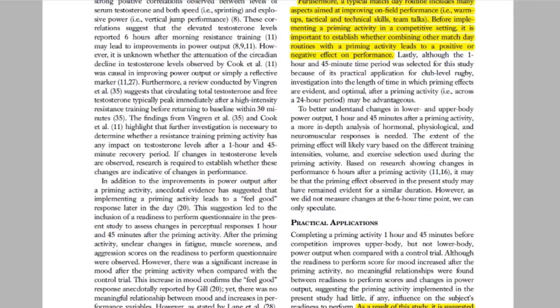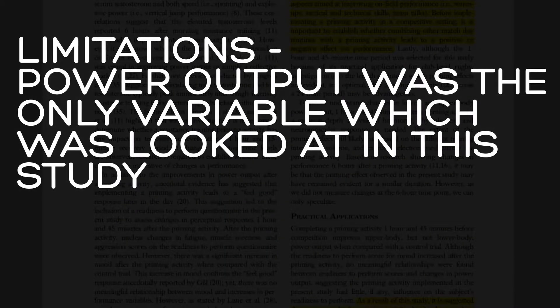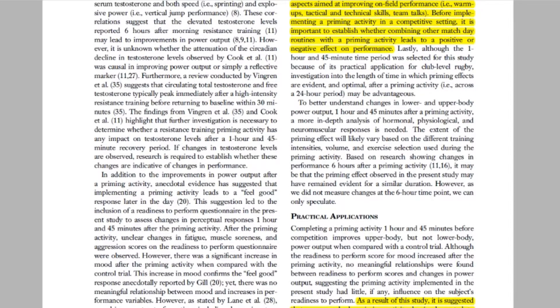Finally, it is worth noting that we have only looked at power output. Knowing there are many more contributing variables when discussing rugby performance, I would suggest assessing other measures of performance following a priming activity as well. Whilst the priming activity seems to lead to an improvement in upper body power output, it could have an influence — either negative or positive — on other markers of rugby performance.